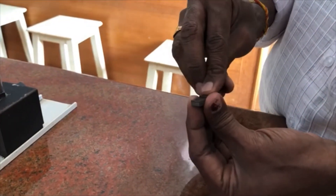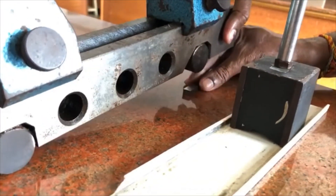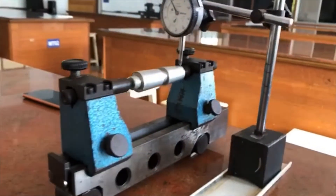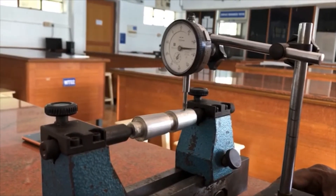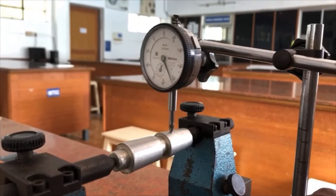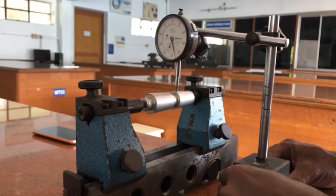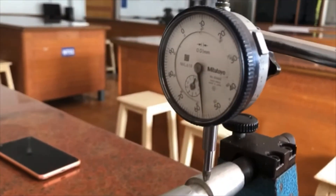We have added the 1.10 slip gauge to the previous one, and the slip gauge is carefully placed under the sine center. Again, the dial gauge is moved from one end of the taper to the other and the reading is noted. While doing the experiment, you have to be very, very careful. The reading is less than one revolution — it is around 0.57.